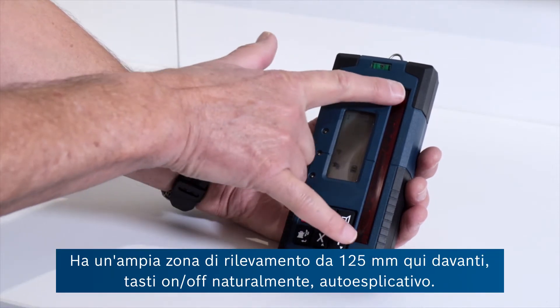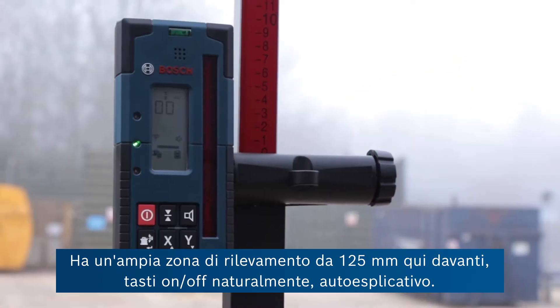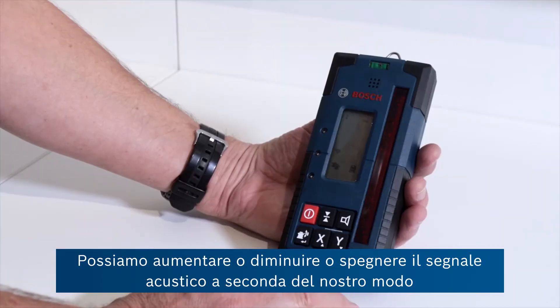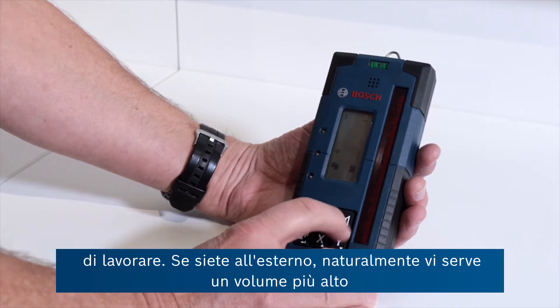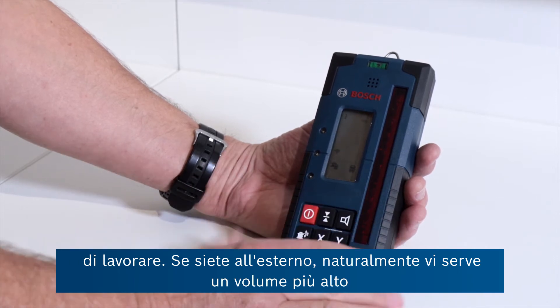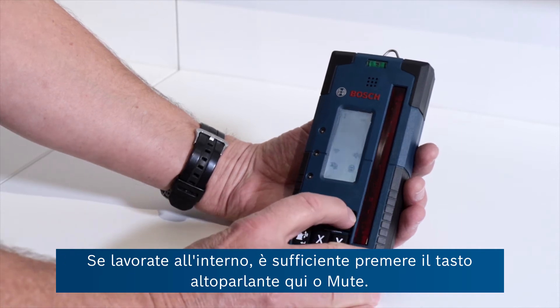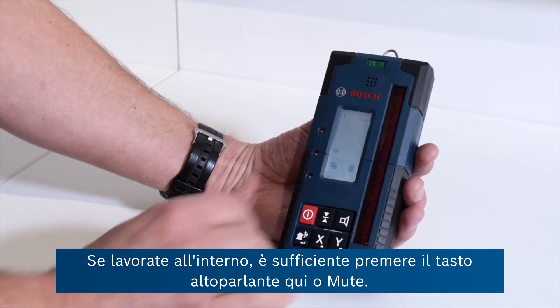It's got a big 125 millimetre detection zone at the front here, and an on/off button of course. You've got the possibility of increasing or decreasing or switching off the beeping sound depending on where you're working. If you're out on site you need it a bit louder than if you're working indoors, and that's just pressing this speaker button here, or mute.